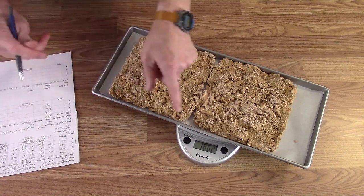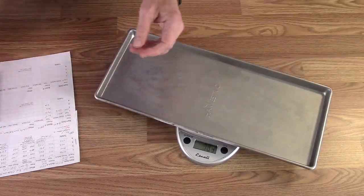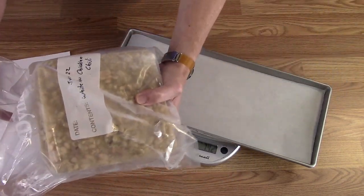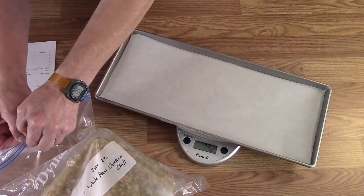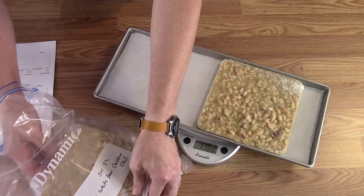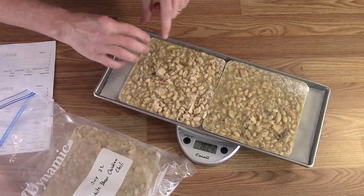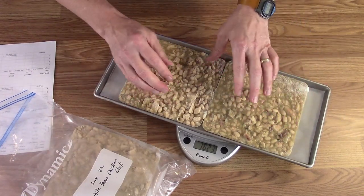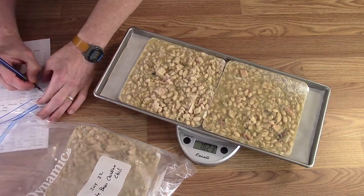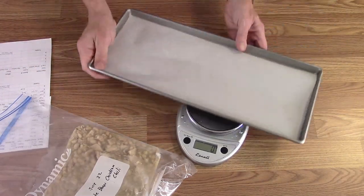Tray two comes in at 1630 to 1662 grams — I'll put two blocks of pulled pork on there. Tray three gets some of the one-pound blocks of white bean chicken chili from last month, weighing in at 1623 grams. And tray four rounds it out at 1656 grams. Now I've got all the items loaded and I'm going to get thermometers placed in them.